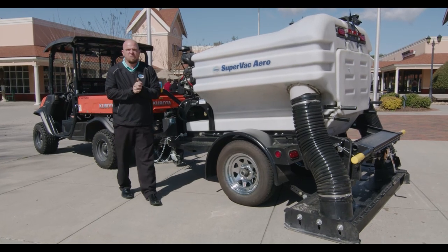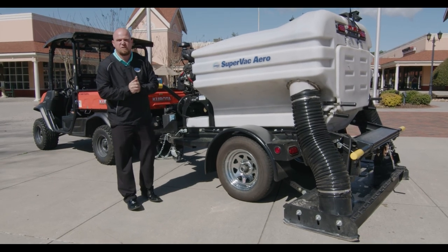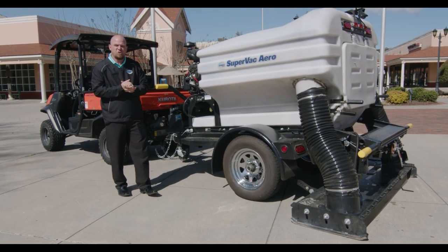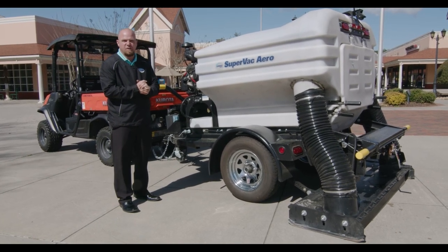This concludes the maintenance tips on the SuperVac Aero. If you have any more questions, please refer back to the owner's manual, which is section four, or call our world-class customer support at 1-800-879-7934. Thanks again for watching — from the people you know and the products you trust.